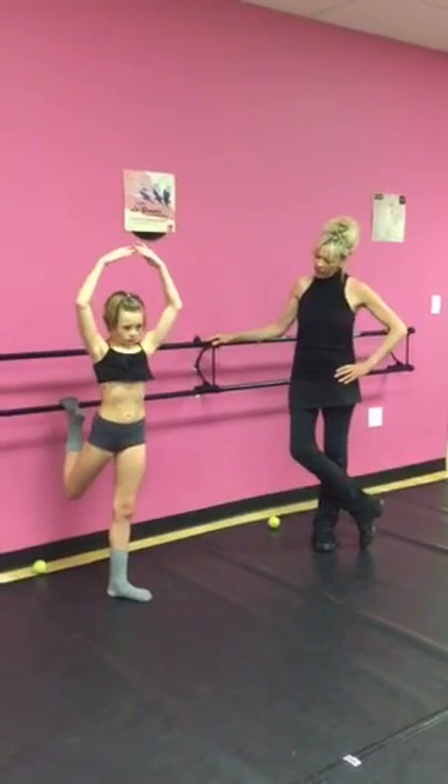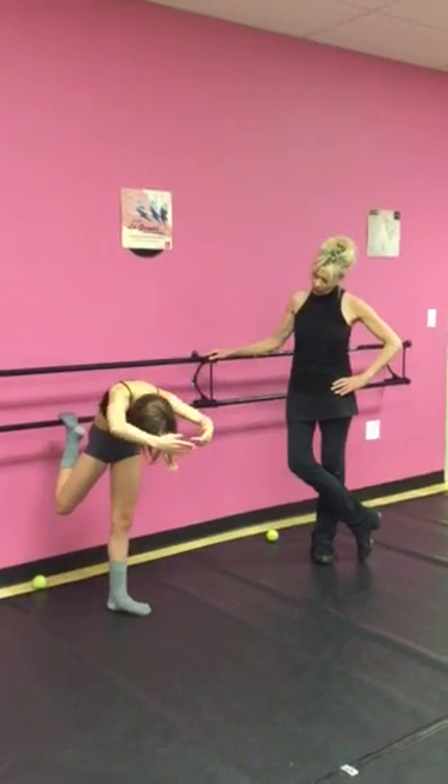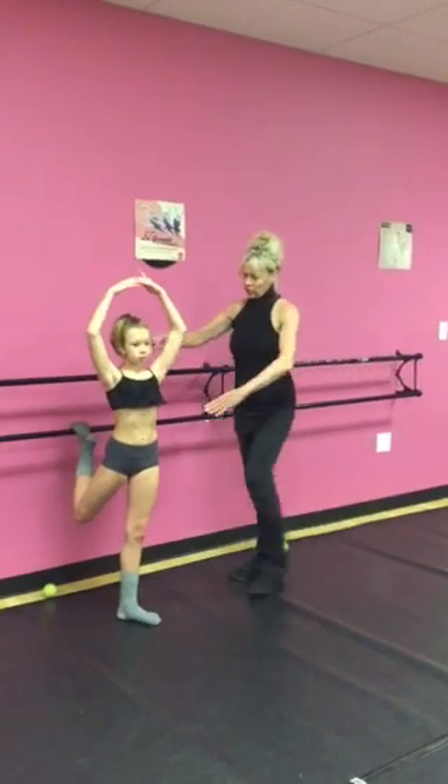Now Lacey's going to do her arabesque exercise where she's going to really strengthen her core, her standing leg, and her back for arabesque. Let's do one more, really round and ground.